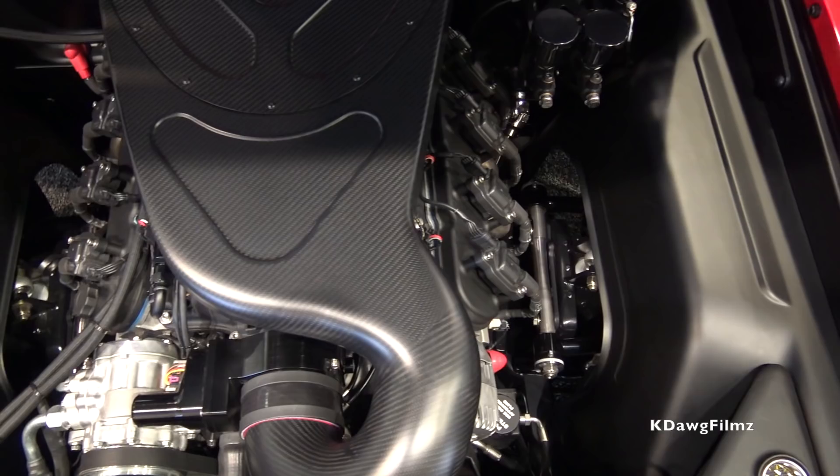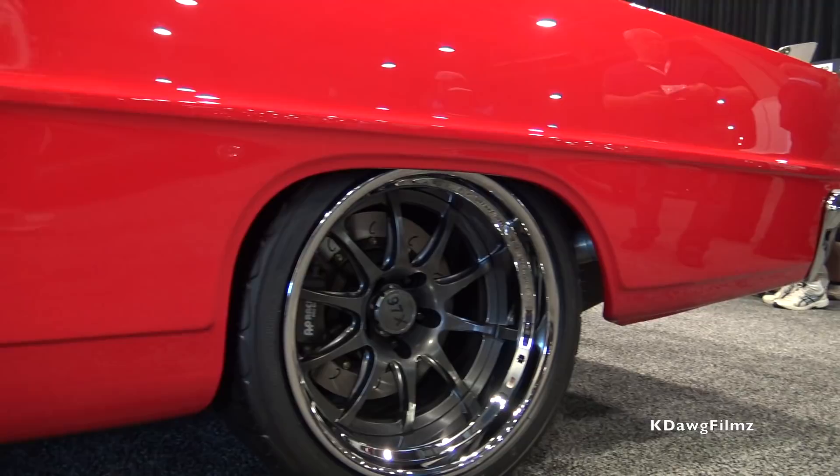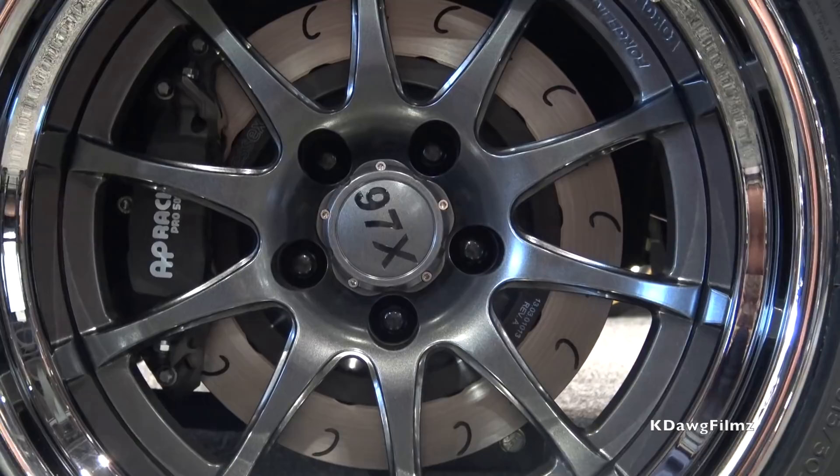What's under the hood and for driveline, whose stuff did you use? It's a wet sump LS7 with Brodex heads and a Holley Dominator MSD intake, a carbon fiber cold air intake that we made that pulls air from the base of the cowl, Bowler six-speed transmission, and our Detroit Speed front clip, Detroit Speed mini tubs and Quadrilink to get it to sit where we want it and handle where it needs to be.